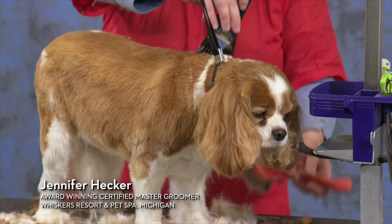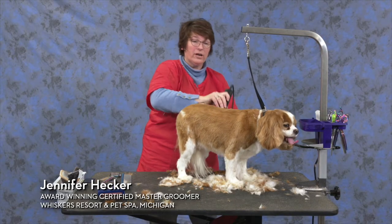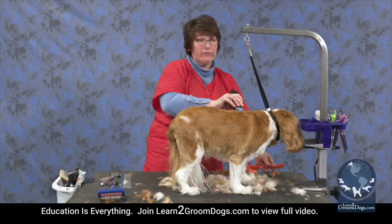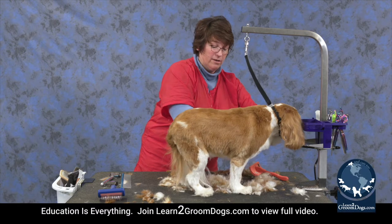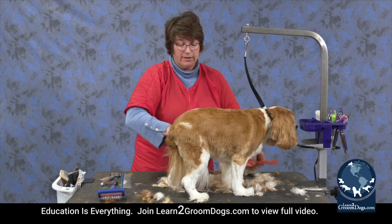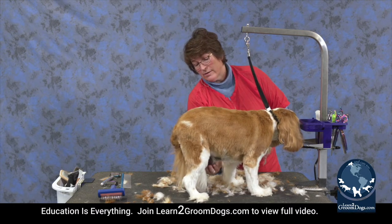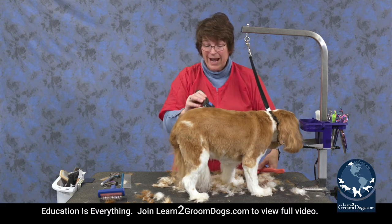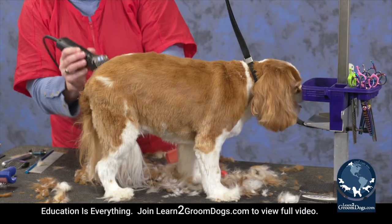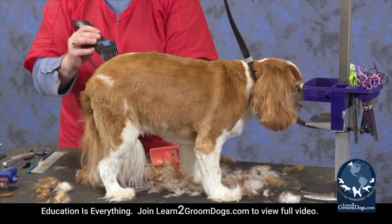It shouldn't take you too long. The most important part on this type of dog is getting them clean. If they are not clean, you will never get a good finish on it, and that makes it very frustrating to do your groom — because no matter what you do, they still look dirty, they still look tacky.